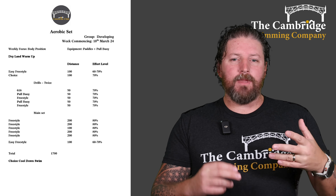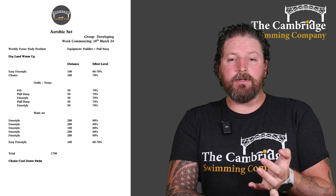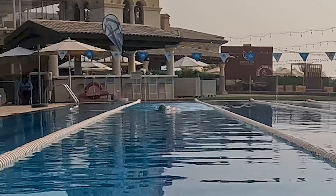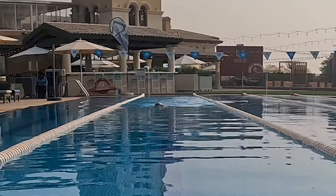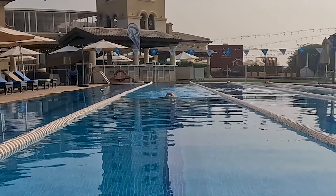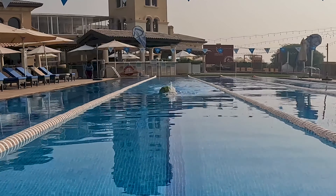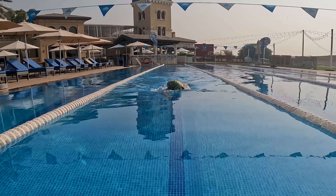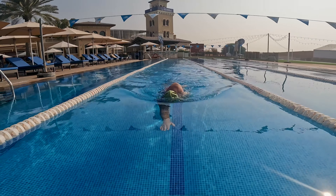Then we're going straight into our drills for this week and we've got paddles and a pool buoy to use for these drills. Starting off with 6-1-6 — that's six kicks, one stroke, six kicks, one stroke, just moving down the pool. Make sure you're rotating 45 degrees when you're doing the 6-1-6 drill and that you're making yourself as long as you possibly can. It's all about that body position being flat in the water and as long as we can.